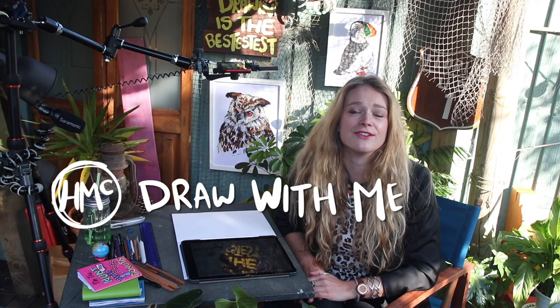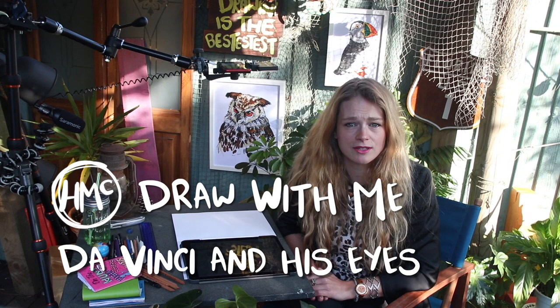Hi everyone, I'm Miss McCausland and in today's session we are going to learn to draw a realistic human eye, but in the context of Leonardo da Vinci, as he was known for his scientific exploration into the human anatomy during the Renaissance era in Italy. When we know the science behind the objects that we're drawing, it can really help us draw more realistically and understand how it works.